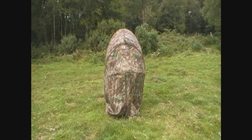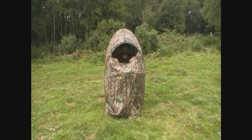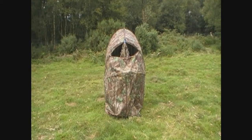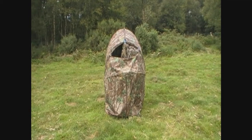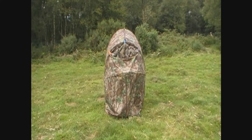To get a shot out of it you're going to have to unzip the front of it, which unfortunately exposes you to your quarry. To help solve this problem I like to hang a curtain of camouflage netting over the opening, held in place with wee spring-loaded clips. Then cut a hole in the netting so I can see out of it.